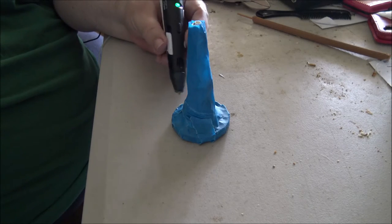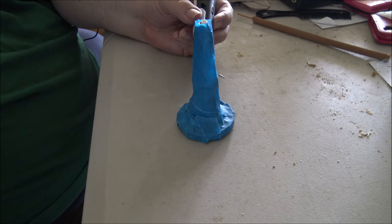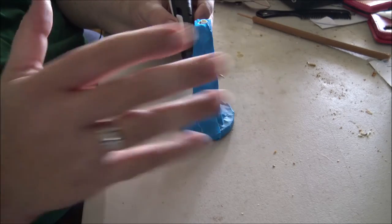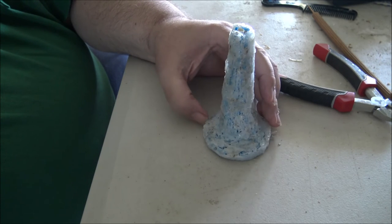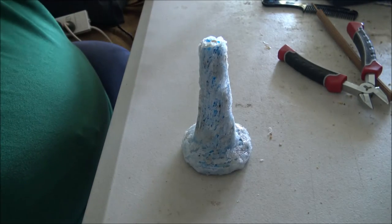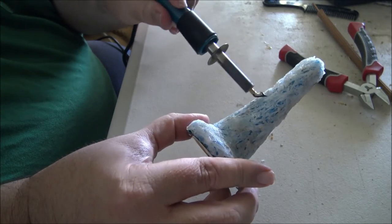With the 3D pen, the first thing I'm going to do is go around and firm up the base, and then run up and down the stalk to get a nice coating on there. I'd film it all but I'm left-handed and it's going to be awkward to see what I'm doing. I've now put a coat of PLA filament over the stalk, then trimmed off any long tags with my clippers, before using my wood burning tool with a funky little spade-shaped bit to smooth down the filament.